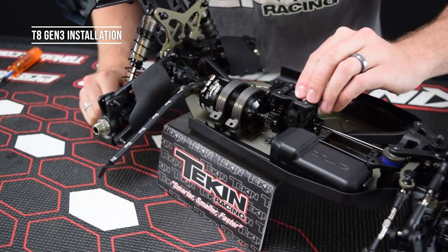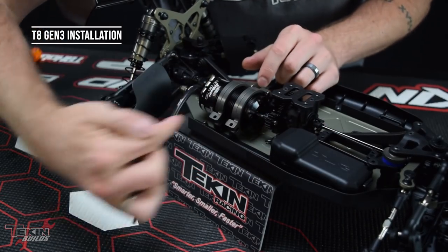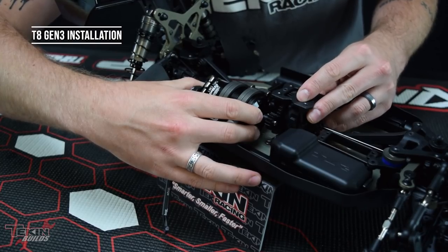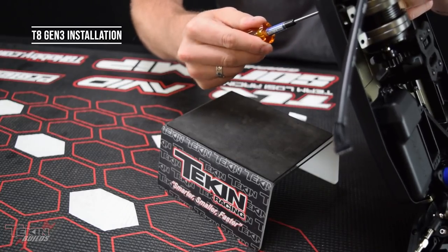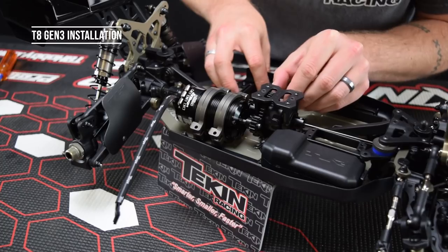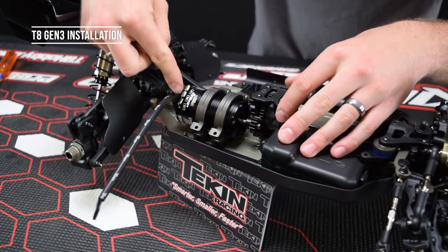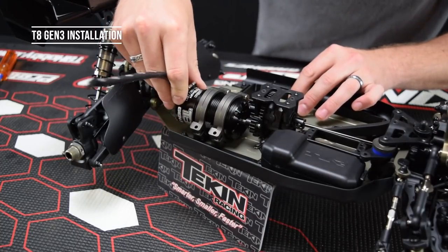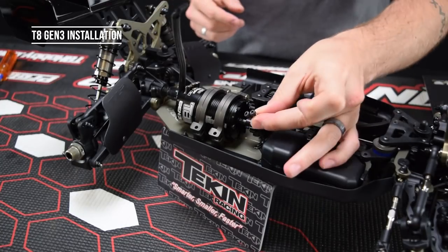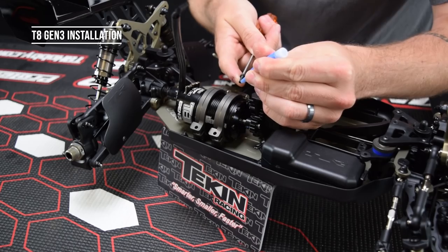For gear mesh, you want just a little bit of rock in the spur gear. If it's too tight, move the motor out away from the spur gear. Too loose it'll be noisy; too tight it'll be noisy, rob you of some power, and might make your motor get a little hot. Once you tighten down the motor clamp screws, check it again — rotate the spur gear about 90 degrees four times and make sure you've got knock everywhere. For clocking the motor position, have the tabs pointed away from the outside of the car. These motor clamp screws go into aluminum so we put Loctite on them.